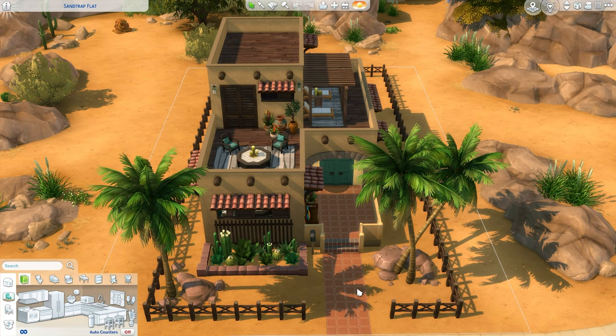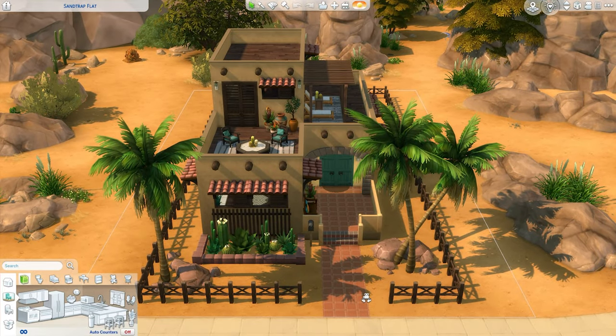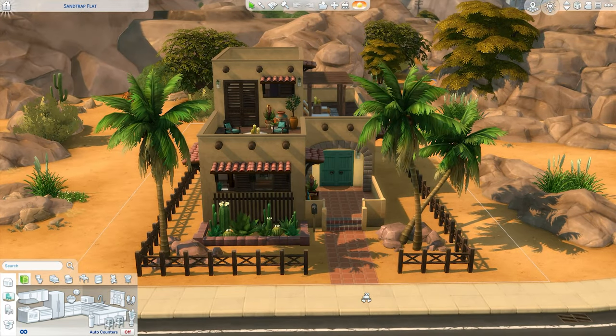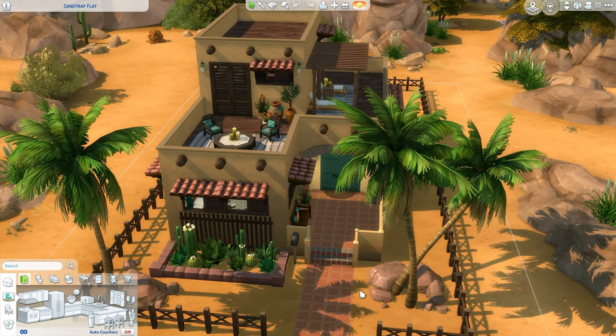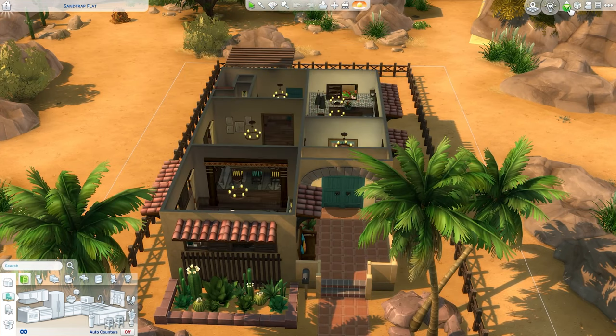Hey guys, it's Townies and Builds here and welcome back to the final installment of the Pueblo House renovation. If you guys have made it this far, please give yourselves a pat on the back because this was a super long renovation. I really didn't anticipate it taking this long, but here we are. We are super close to finishing a lot, so I think what we can do is jump in. There are some things I want to fix, but I'm confident we can finish this today.